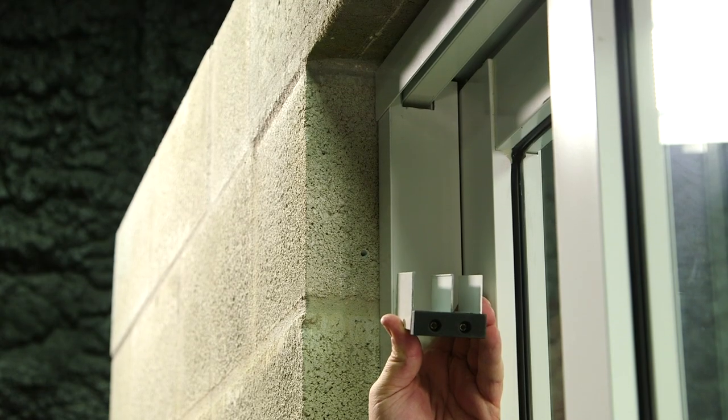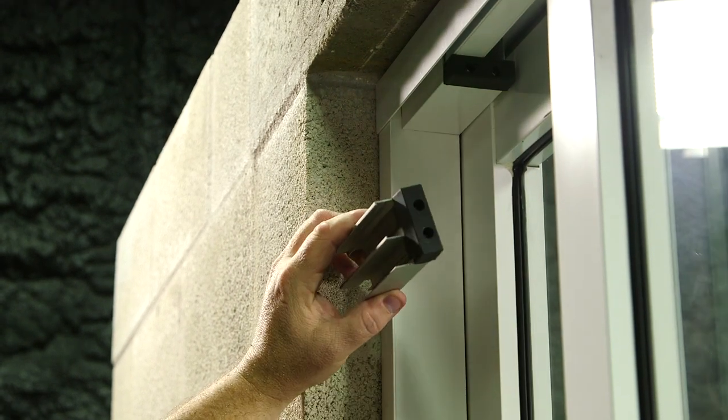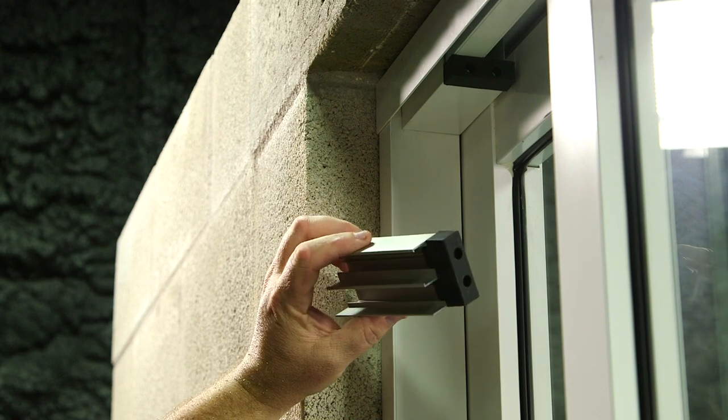I'll start with the top bumper first. You'll just push and they will stay in place. Now follow the same process with the bottom bumper on top of the track.